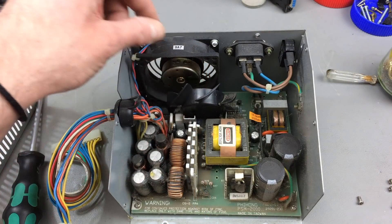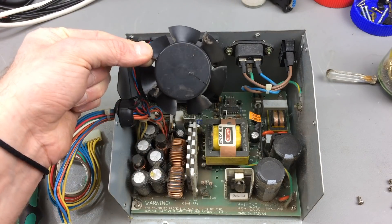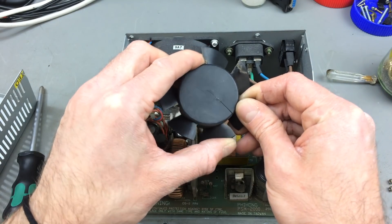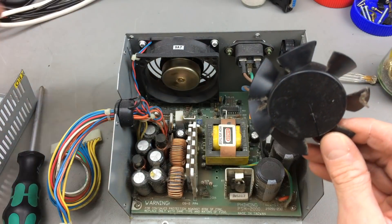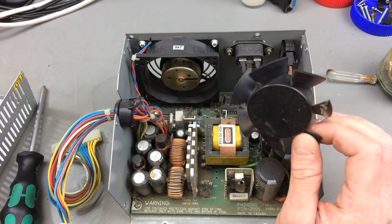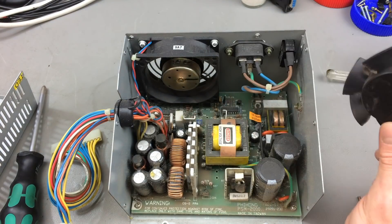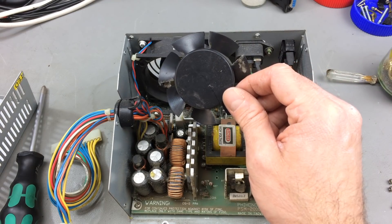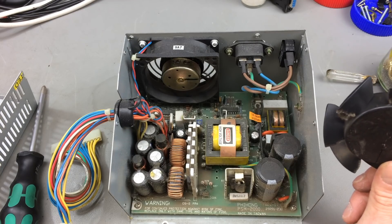Good thing I wanted to replace the fan, because look what happened. The blade itself — no wonder this was loud as hell. The blades are cracked and they came off. Probably it was just barely hanging on and the fan came off when I removed this from the case. So yeah, there definitely needs to be a new fan in there.